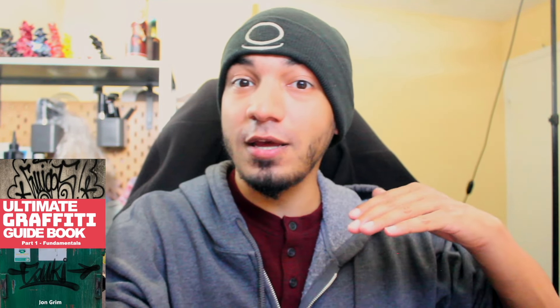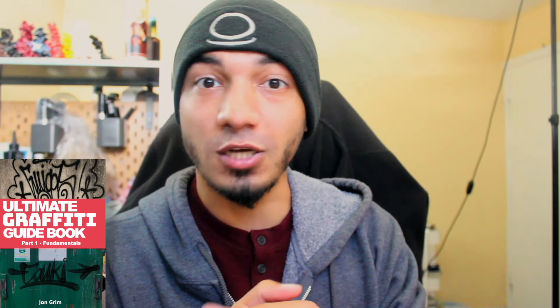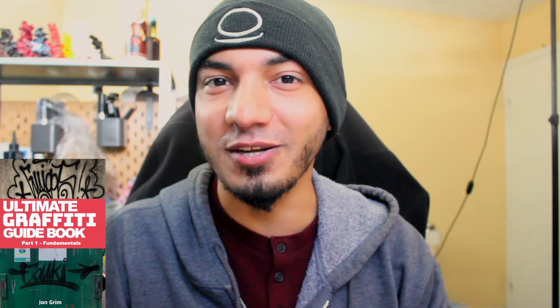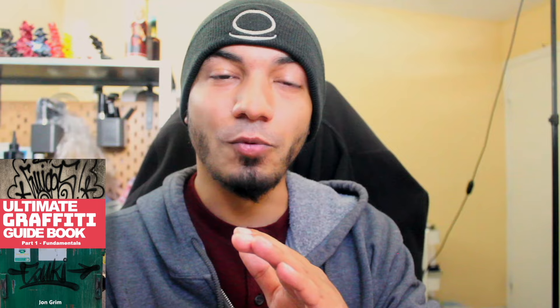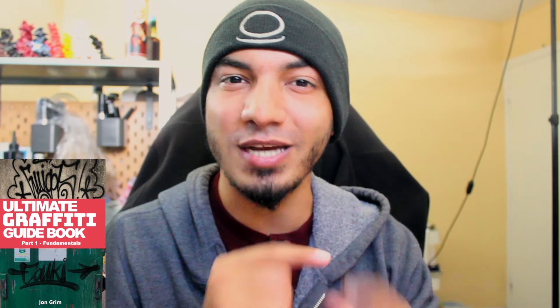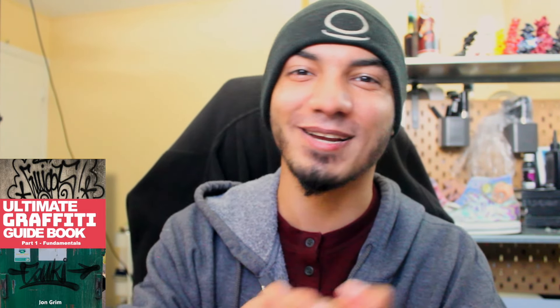That's all I got for you guys today. If you have any other tricks of the trade or any other ways of getting up that you want to share, leave it in the comments down below — especially if it's a weird one. For those of you who are new here, we're all about helping and teaching graffiti artists the fundamentals of this beautiful art form. We got our brand new book in the description down below, and we also have the best how-to graffiti playlists anywhere online. Thank you guys for watching, I'll catch you back here next week.